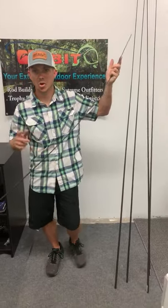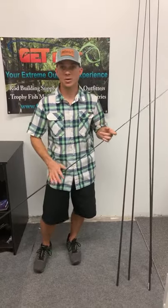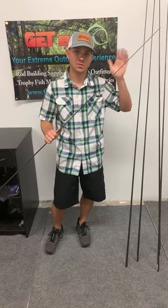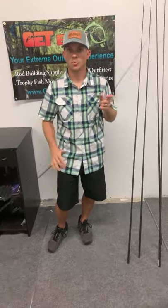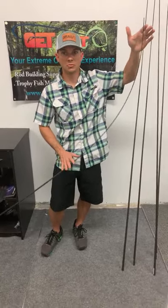If you have any questions, call us, email us, Facebook us — we're happy to help dial you in. That's what got me into this business: I didn't have finished rods that I wanted to use when I was fishing — actually it was for gar of all things — so I found a kit, built the kit, and we were off to the races. You can really dial in exactly what you're looking for.